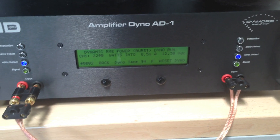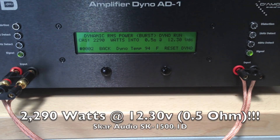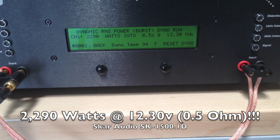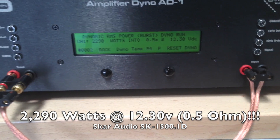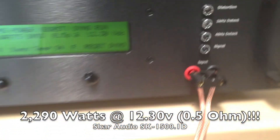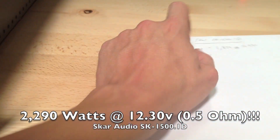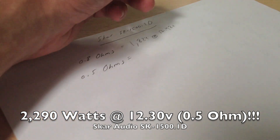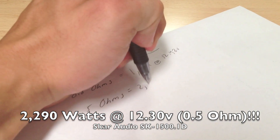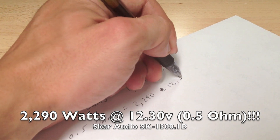The test is just about done. It looks like we have 2,290 watts — very impressive at the half ohm. And again, we're only at 12.3 volts. So 2,290 watts at 12.3 volts, almost 2,300 watts.